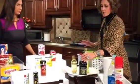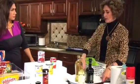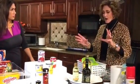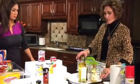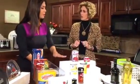Lazy Susans are the bomb in tight corners — either in your pantry or in your kitchen cabinets where things are hard to reach. You can spin them around and grab what you need, so you don't lose things in the back of the cabinet.